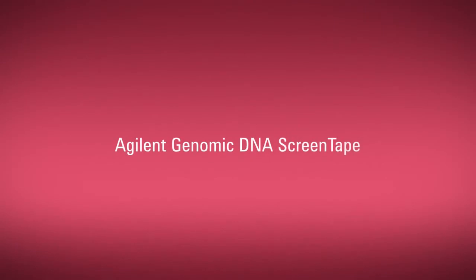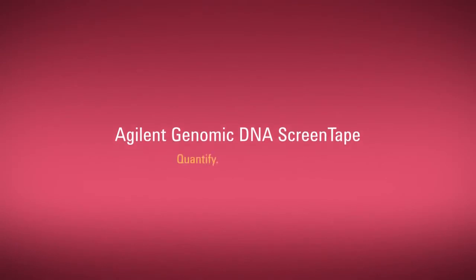Agilent Genomic DNA ScreenTape. Quantify. Qualify. Simplify.